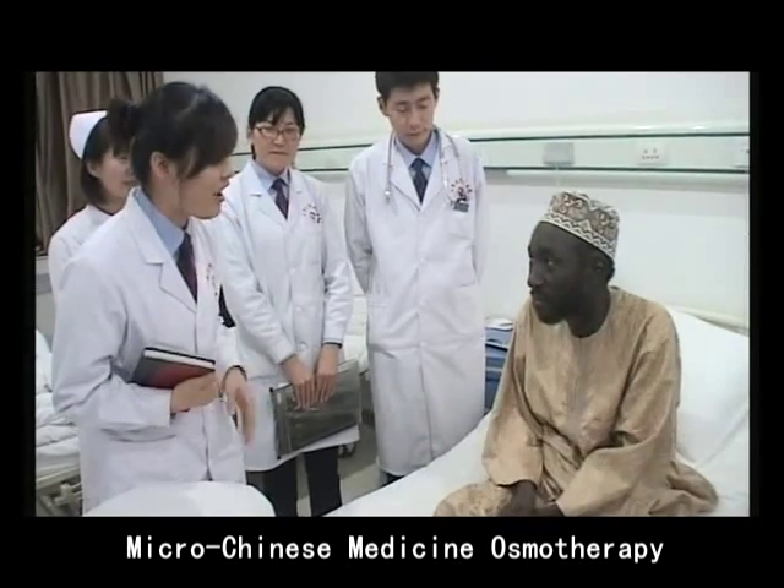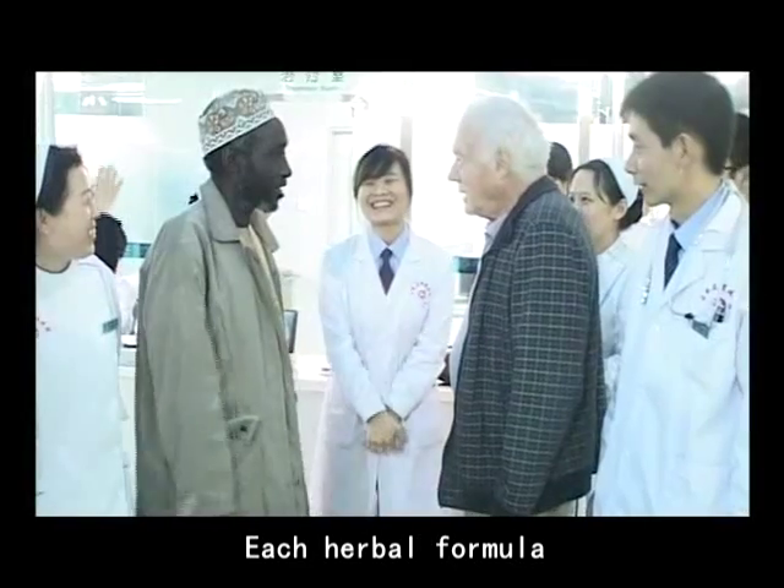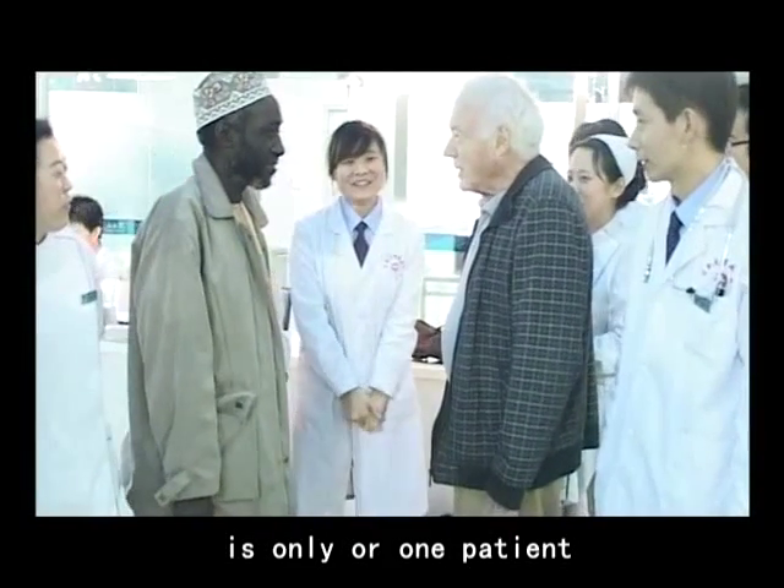MycoChinese Medicine Osmotherapy is a personalized therapy. Each herbal formula is only for one patient.